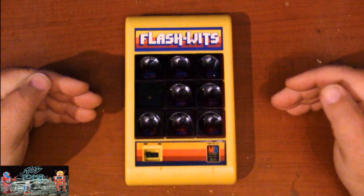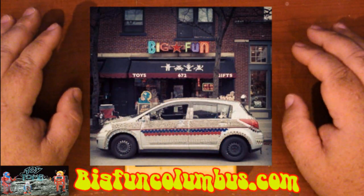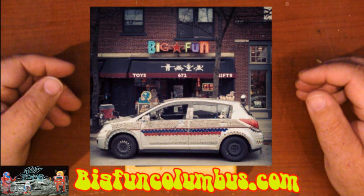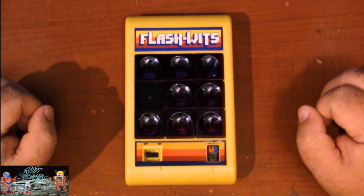This came from a really awesome toy store in Columbus, Ohio called Big Fun. If you're ever in the area, head down to the Short North and check out Big Fun. They have a lot of cool stuff, including a lot of these vintage electronic games.